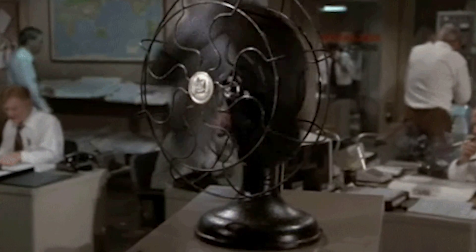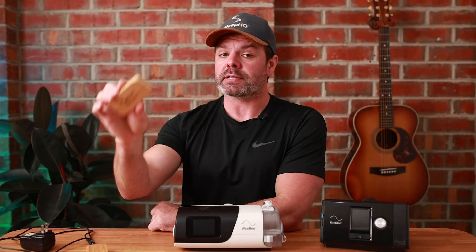Since the MyAir hit the fan, I've had a ton of questions regarding the Sleep HQ Magic Uploader, so I thought I'd tell you a little bit more about it.